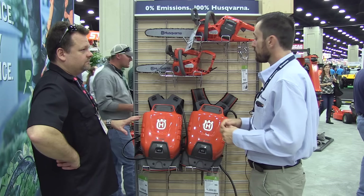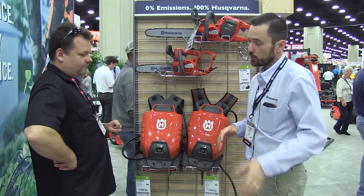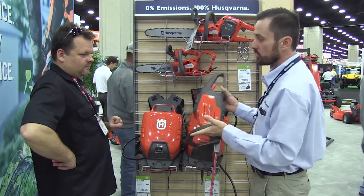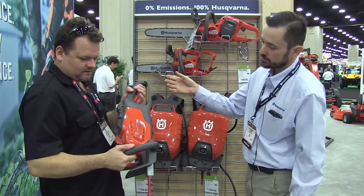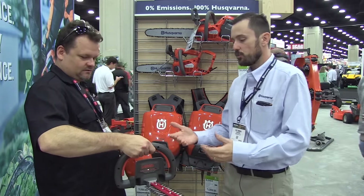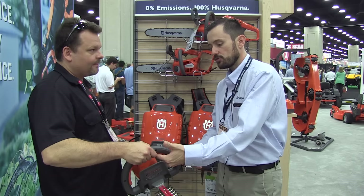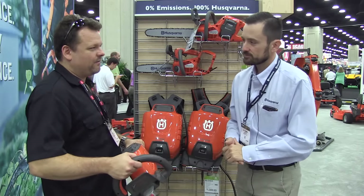Is all this available right now? Everything you see here at the show is available now to our dealers. We just launched the blower in September, and we launched the homeowner 100 series line as well. The homeowner line launched also in September. And that's safety right there — we want to have a two-point connection with the machine. That's an operator presence control, so just by letting it hang on your fingers, it knows you're there and it can run.